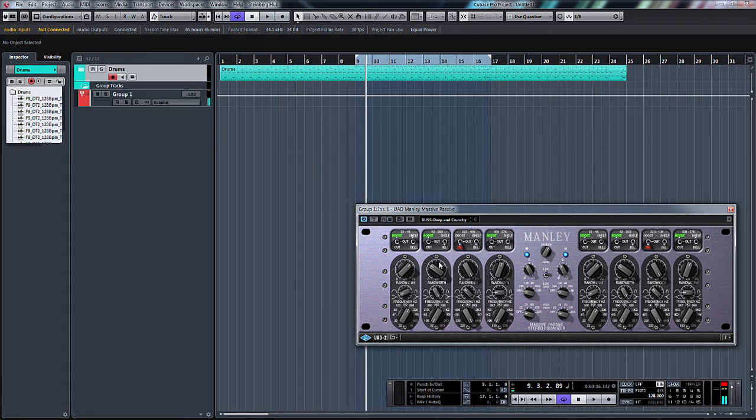The same applies to each individual section. This next one I believe starts at 82Hz up to 3.9kHz. Again the same boost, out and cut. This one's set to boost, it's on a bell, set at a frequency of 82Hz I believe, with a little bit of gain.